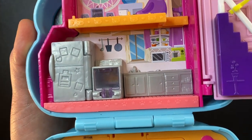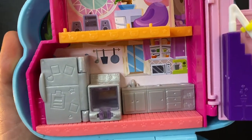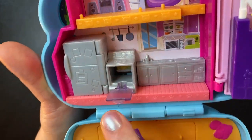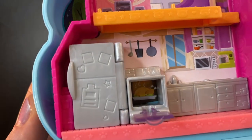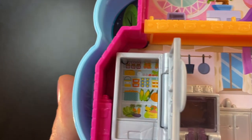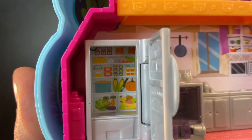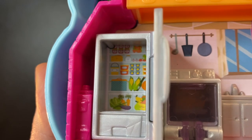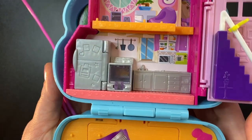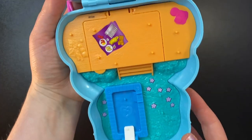Moving on down we have the kitchen. Here we can see a mixer, a microwave, some kitchen things on a shelf, some pots and pans on the wall. We have a sink and an oven that does open up — inside we can see a chicken or turkey cooking. We also get a refrigerator that can open up and you can actually see some food in there: lots of veggies, fruits, a pumpkin, corn, various foods. I appreciate that they put that in there. What I don't like about the kitchen is how silver it is — that's really boring.